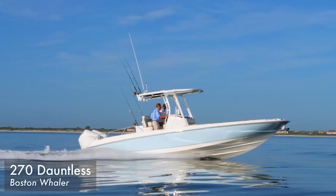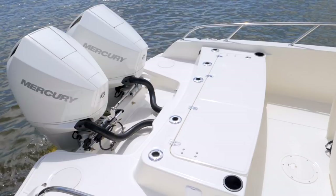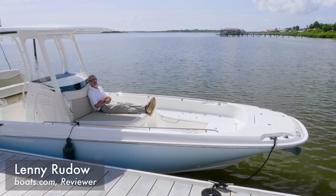Whaler's Dauntless series is something akin to the bay boat genre of fishing boats. These models have the relatively low sides, big casting decks fore and aft, and the other fishing features like live wells that you commonly find on this type of boat.